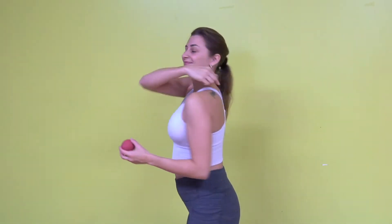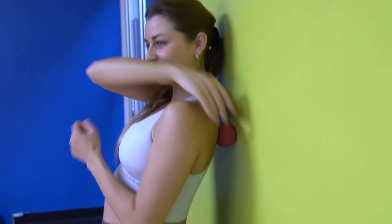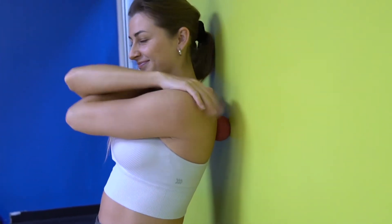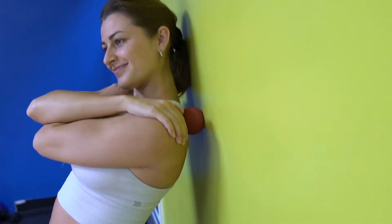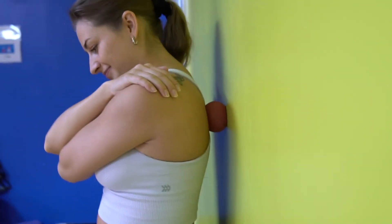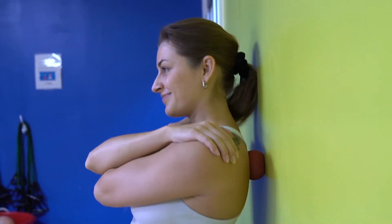Grab a lacrosse ball. This is to release the muscles between the shoulder blade and the spine. Start with the ball at the top of your shoulder. Bring your arms across the body to expose that area. Find the edge of your shoulder blade. Bend the knees to move around. If you find a tight spot, hold it and feel free to reposition the ball.